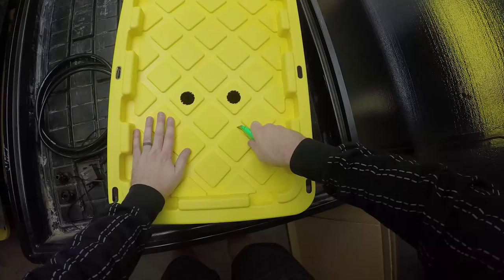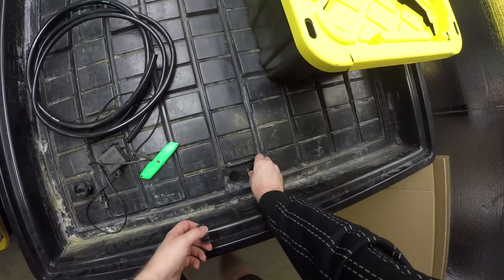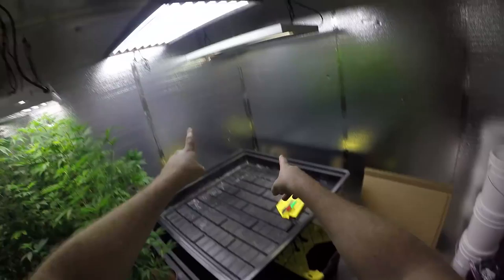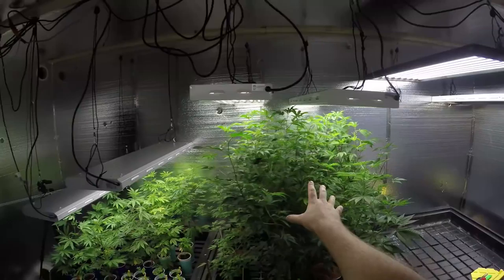I am going to cut out a slightly larger hole so I can access the nutrient and water res — a little more room to work. Install our fittings, cut our hoses to the appropriate length, and we're all set. Now we got the light in, we got the res tray all set up. Gonna spread the moms on out, give them a little bit more room.